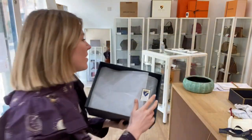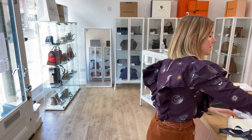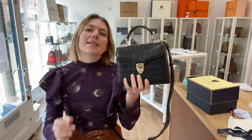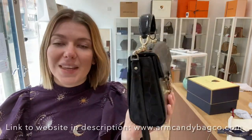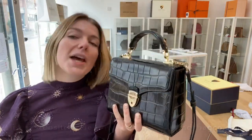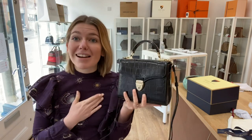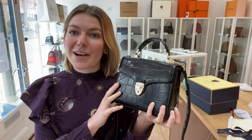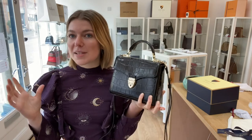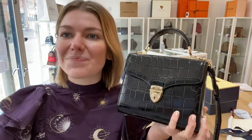So yeah, this is a really gorgeous piece, and if you're looking for a nice present this is perfect — or even just a present for yourself. It's absolutely beautiful. So if you love this Aspinall of London Mayfair Midi as much as I do, go and look at it on the website — the link is in the description. Go and check this out and look at all of our other beautiful pieces of arm candy while you're there. And we'll see you tomorrow with some more arm candy. Bye!